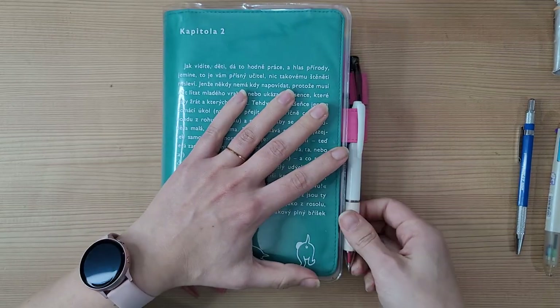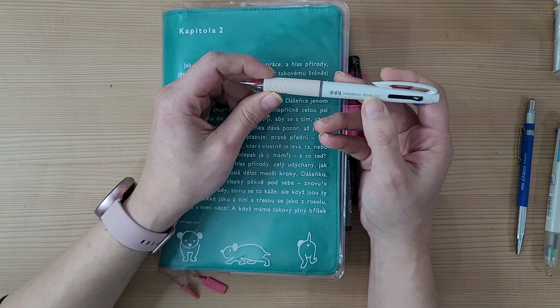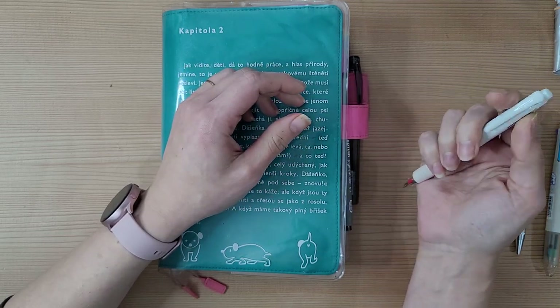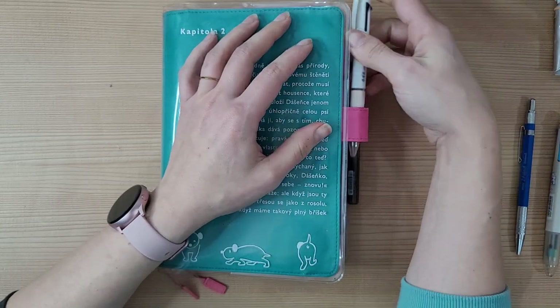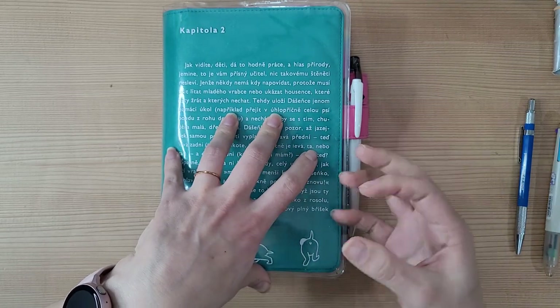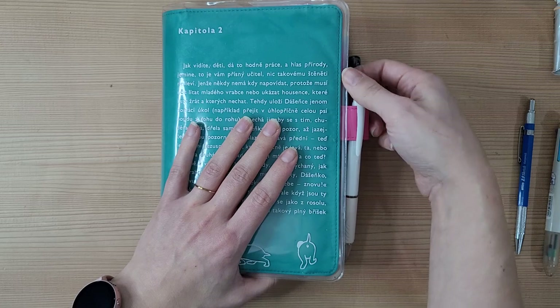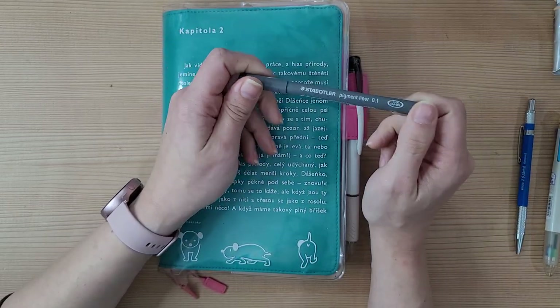The pens I use: I have the Uniball Jetstream — I stopped using it for a while because I don't write that neat with it, but I've been practicing because I love the texture it gives the paper. I also use the Staedtler pigment liner in 0.1 — I love the way it feels on Tomoe River paper and it dries instantly, so I don't worry about watercoloring over it later.